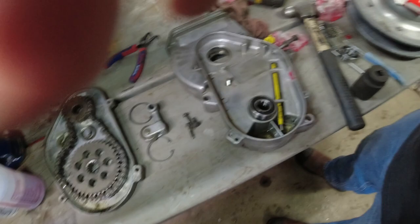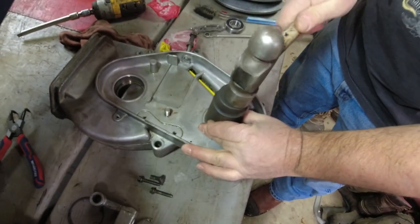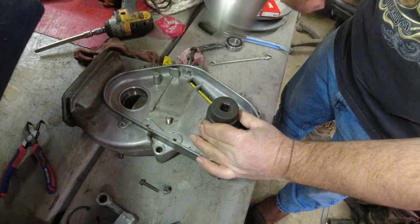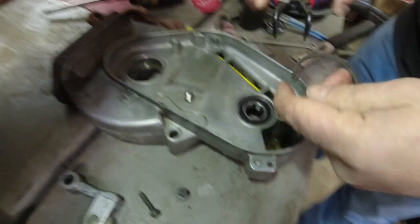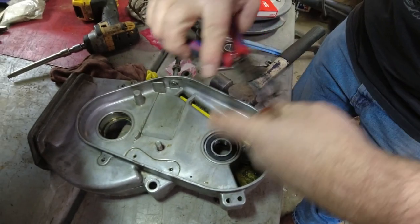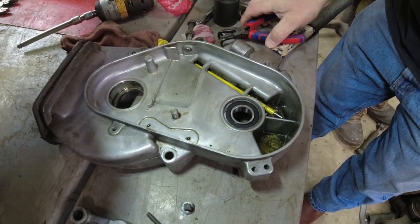The great thing about the socket is it's only on the outer race. That's it — I'll give her one more. I think that's home. Snap ring — a little bit of snap ring action. Get it on there. She went right into the groove. The second one is on a different level, so I slid the chain case out.